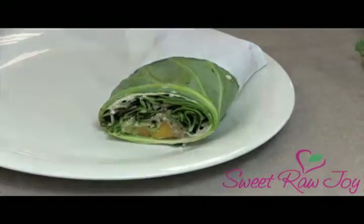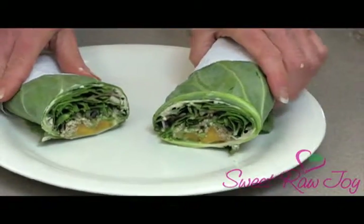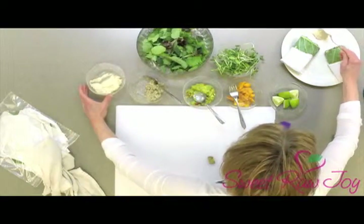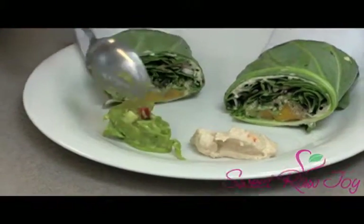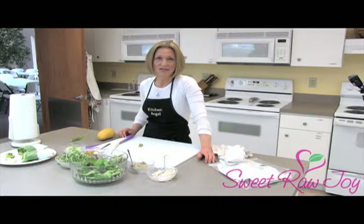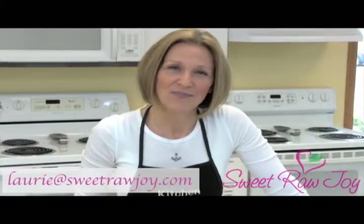We're going to do the second one the same way — just wrap that around and there's that one. Now all we need to do is add a little bit of hummus and maybe a little bit of guacamole on the side, because if you're like me, you can't make up your mind which one you love more. You can also eat these with flax crackers, kale chips, or any kind of raw chip — then you have a totally raw lunch. It's my favorite; I hope you enjoy it. There are our collard wraps. If you have questions about this video or anything on my website, please email me. Bon appétit!